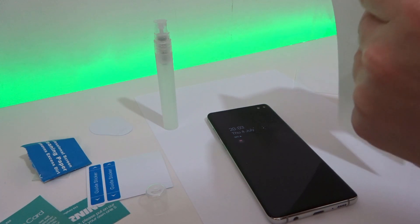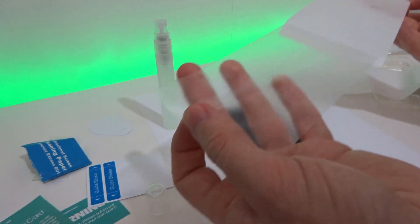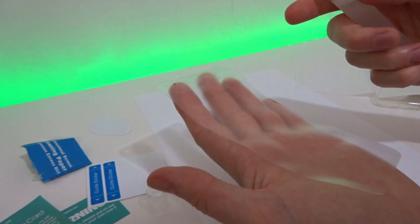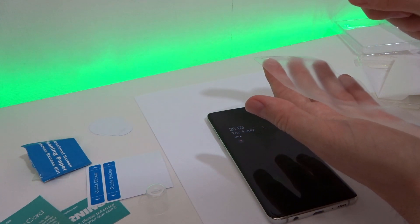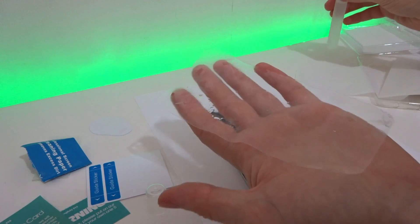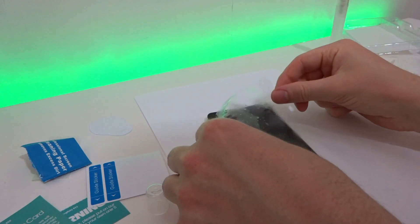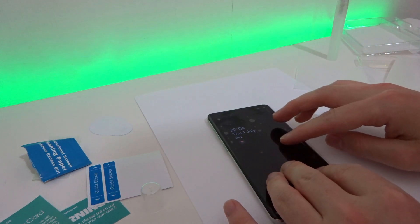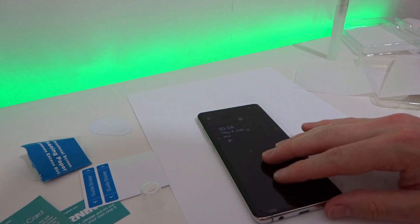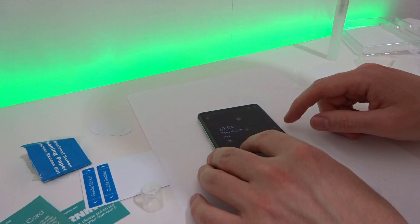This screen protector feels a bit odd — obviously it's not glass, it's made from a sort of film and it's quite flexible. Get the spray and spray as much adhesive fluid onto the protector as you can, making sure it's covering the whole protector. It doesn't matter if there are large drips. Then just pop it down onto the phone. Don't worry about any bubbles just yet — this is not going to set straight away so you've got plenty of time to move the protector around as much as you like.